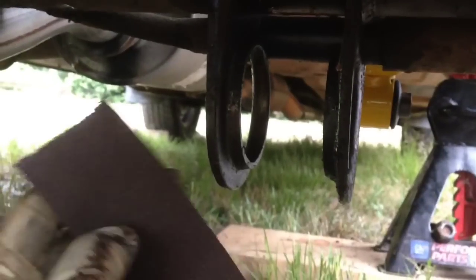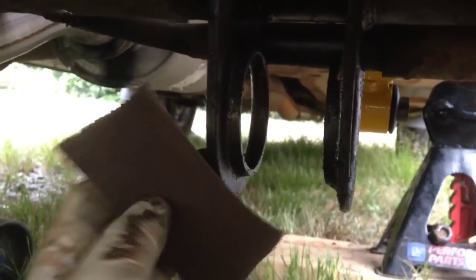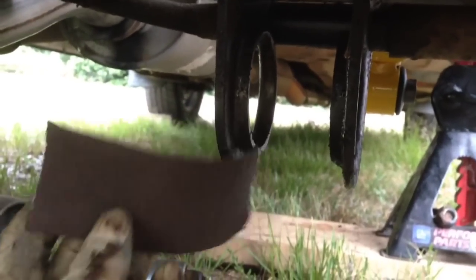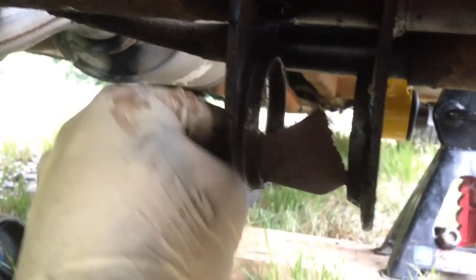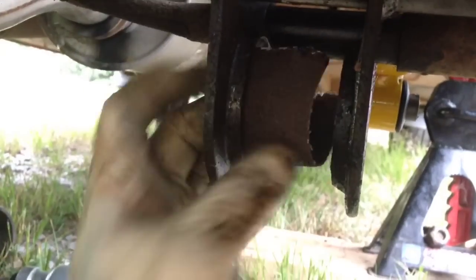After you're done getting your bushing and sleeve out, you want to take some coarse emery cloth and run it along the area. You can follow up with a fine grit if you like. This will get the grime off and make your life a lot easier when installing the new parts.